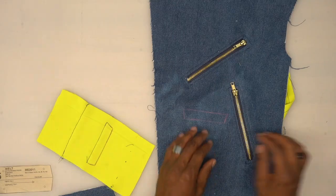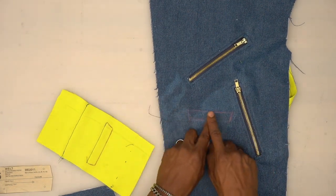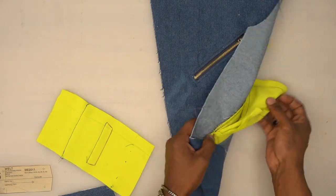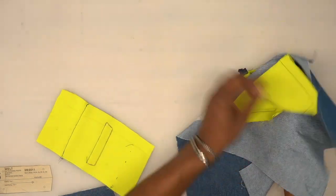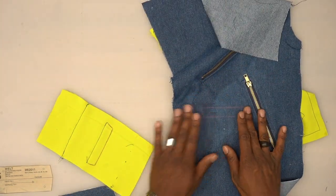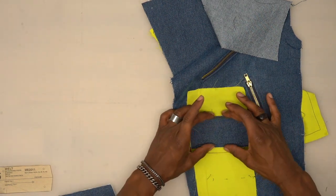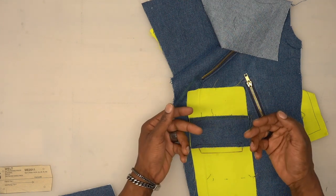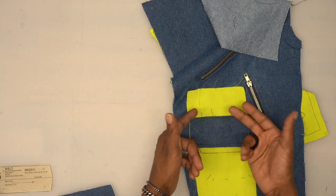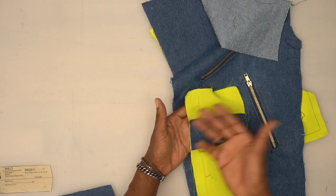Moving along to the welt pocket with the flap. Make sure you have your markings, and move all pocket bags out of the way so you have a flat surface to work with. This is the pocket bag for it. First, grab the welt pocket and fold it onto itself right sides facing. Stitch five-eighths of an inch on each side. Then grab the flap — right sides facing, with the interfaced side — and pin in place.